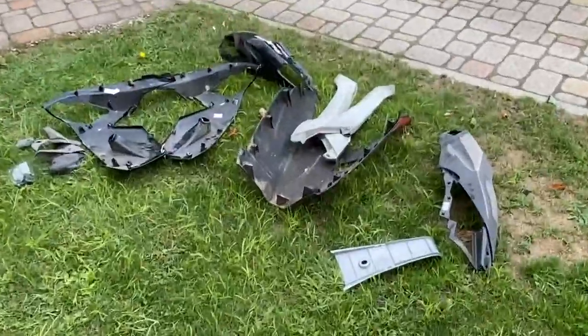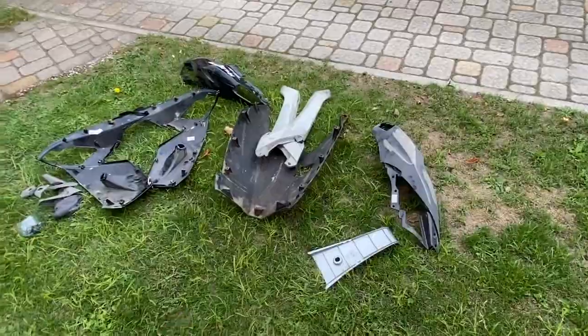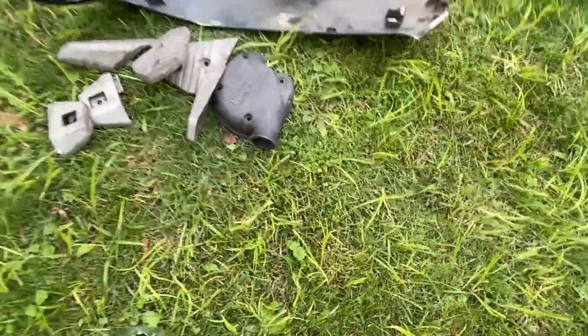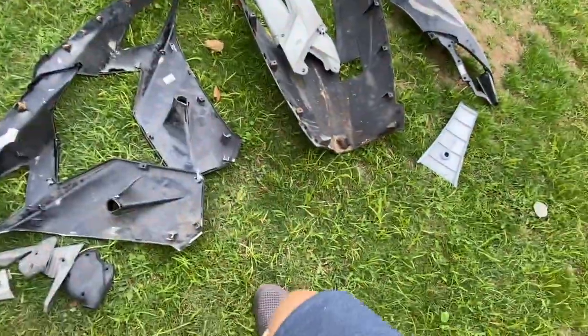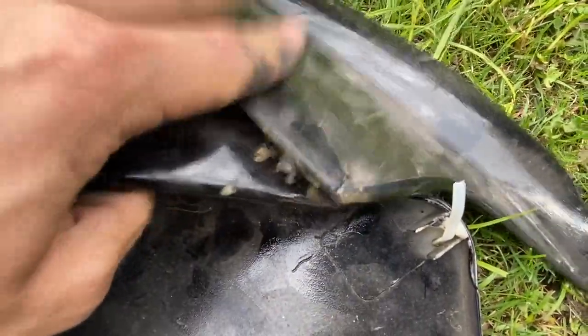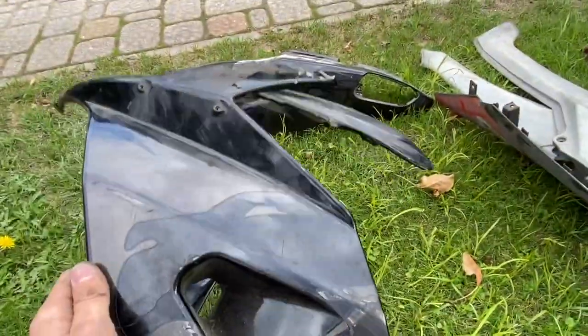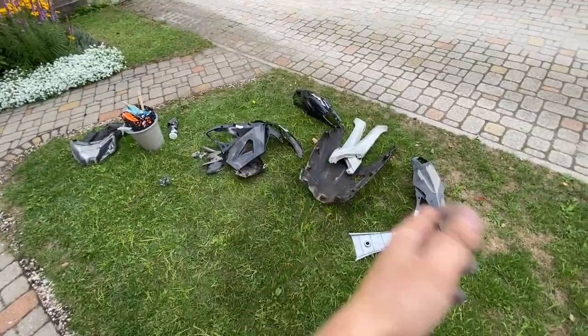Everything would be fine and dandy but there's one huge thing - I cleaned up all the fairings, removed all of the bolts from them, and they're ready to be washed and cleaned. All the fairings are good enough, but there's one huge issue: there is this fairing where there's some pretty bad damage going on. If I give him a fairing looking like this I don't think he's going to be very satisfied. Let's try to clean all this up.